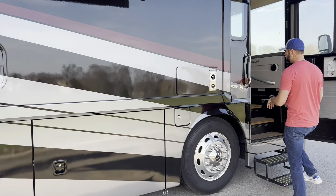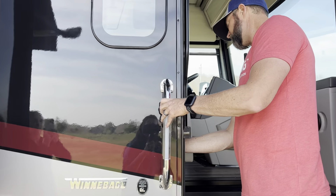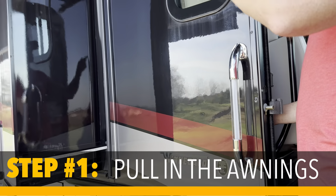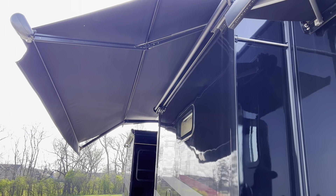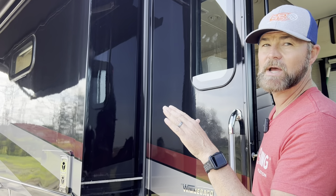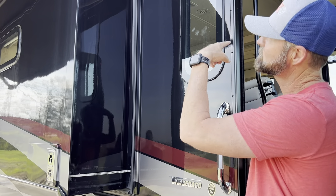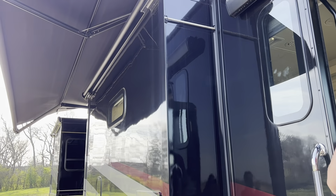So the first thing with this one right here — this is a Winnebago Forza — I've got my generator still running, but the first thing I'm going to do is start pulling in my awnings. My awnings are going to start coming in, and I'm going to pull both of them in right now. It's the first thing I do when I get ready to break down my RV, because I have driven away with an awning out before. This one's on a timer, so once it's in, I'm done.